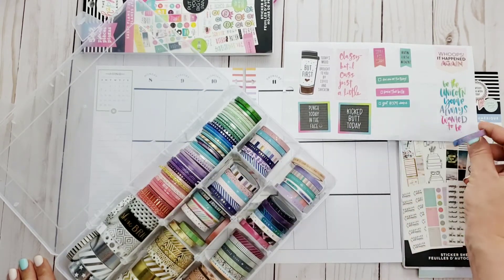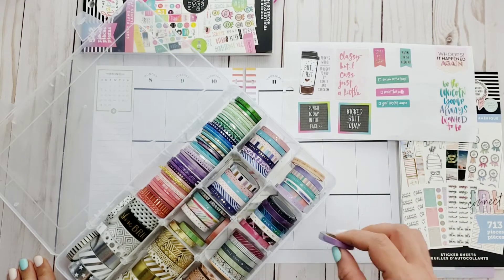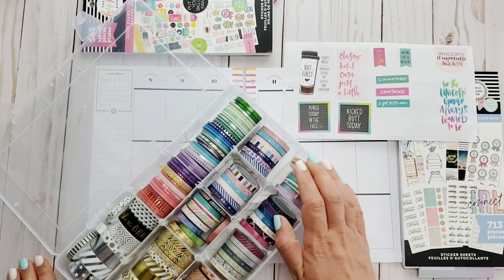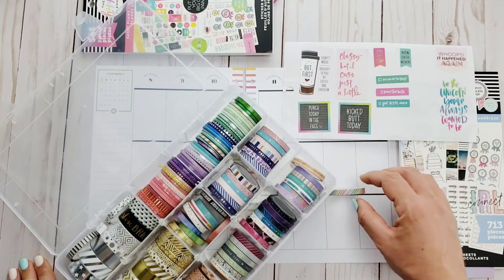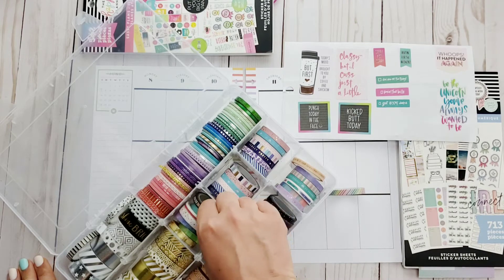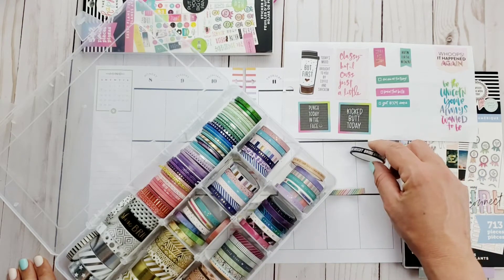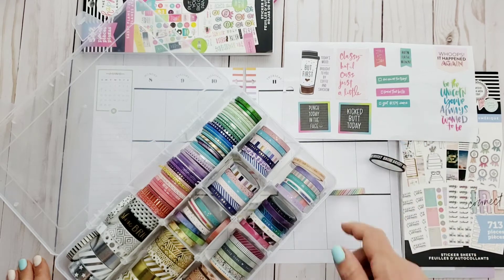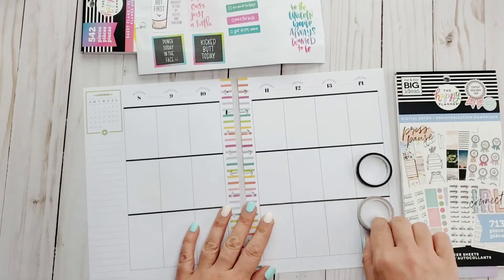These stickers are from the — oh god, what is it — Sassy Plans, I think it's Sassy Plans. It's like one of my favorite books. Yes, it's the Sassy Plan sticker book. I love it. They're super cute and fun and they definitely put a smile on your face when you read them.